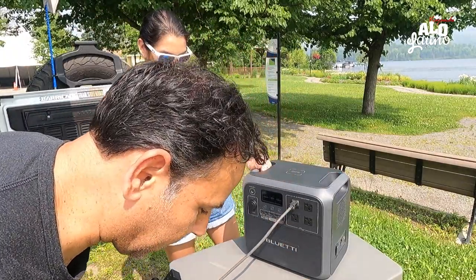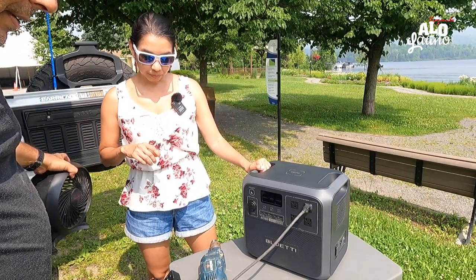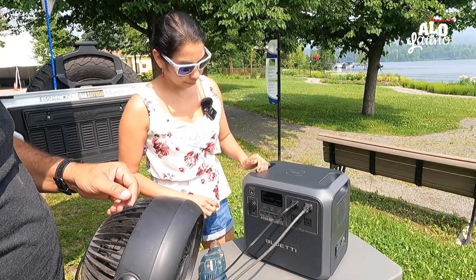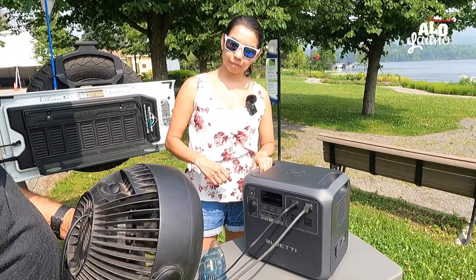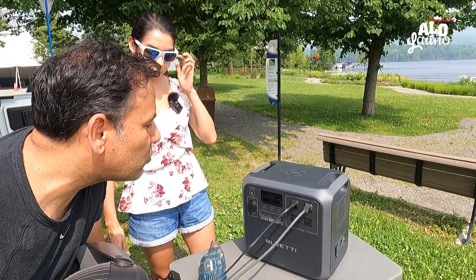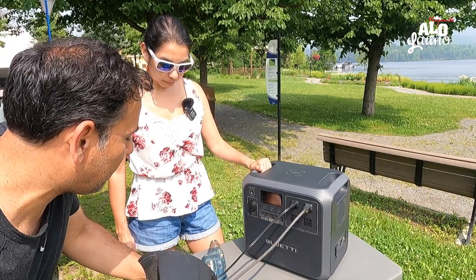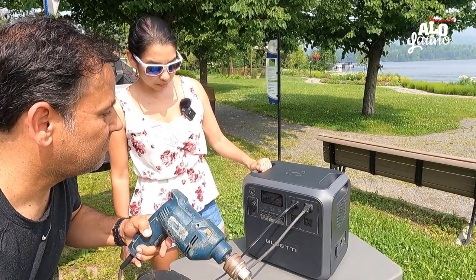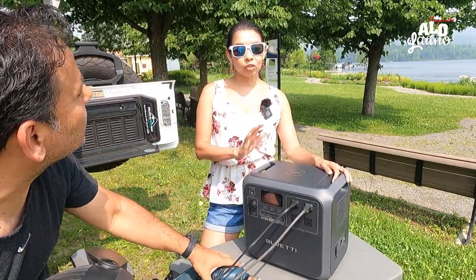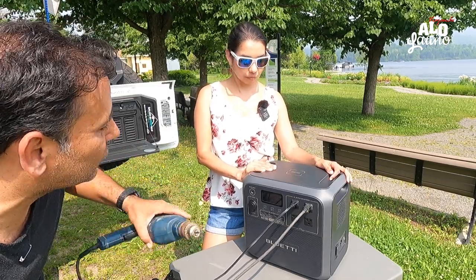Un ventilador siempre es chévere en la casa — y también en el camping, para que te duermas rico. Estamos viendo que no jala mucho: 28 watts. Y si le ponemos el taladro al mismo tiempo: igual, 600-700 watts. O sea que tenemos mucha más capacidad. No hubiese soportado la otra batería, porque ya pasamos los 600 watts.